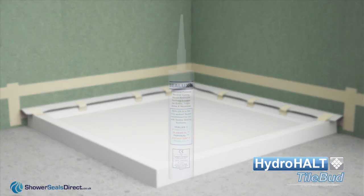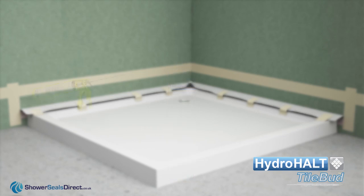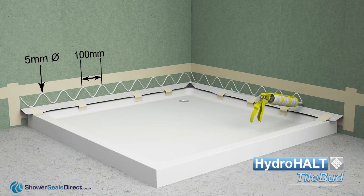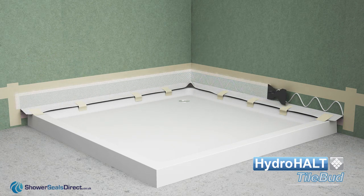Sealux N is a high performance sealant adhesive that forms a strong bond between the strip and wall surfaces formed of cement, timber and gypsum based wallboard materials. Apply a 5 millimetre diameter zigzag line of Sealux N at 100 millimetre centres on the wall between the strip and masking tape or wall line. Spread the sealant on the wall using the serrated edge of the spatula.